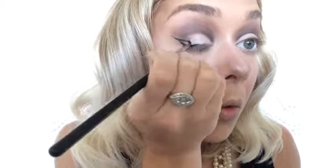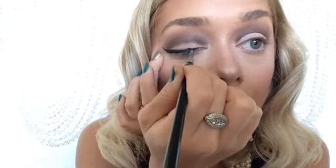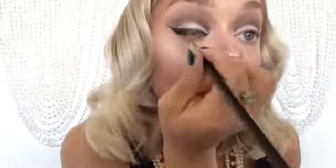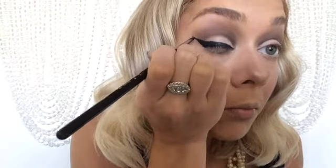Now we're going into the liner portion using my favorite Sigma brush with the Maybelline Blackest Black gel liner — my favorite. We are going to make this wing huge. I feel like the wing really makes the look. Even with big fake lashes, the liner needs to be big so it's not overlooked — go big or go home. We're bringing that all the way to the inner corner. Just take your time with your liner, use fast strokes, and you can always clean it up for the cleanest look.